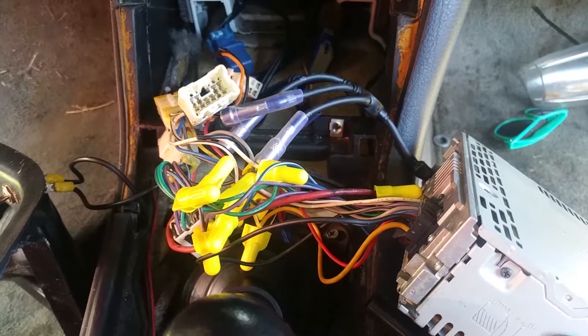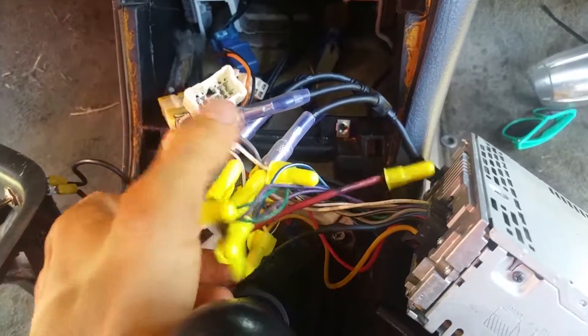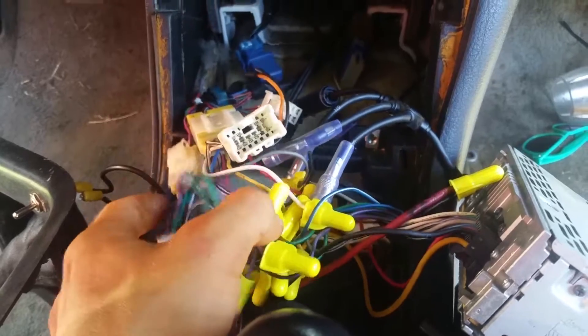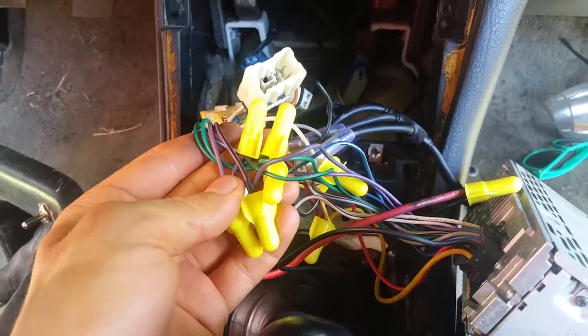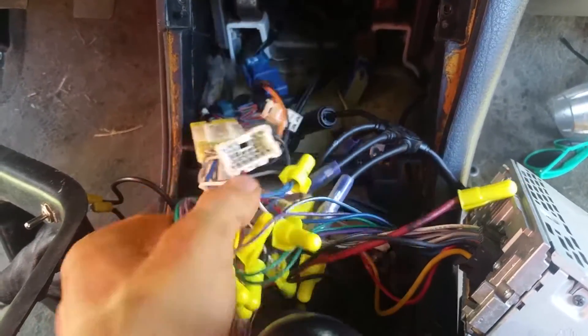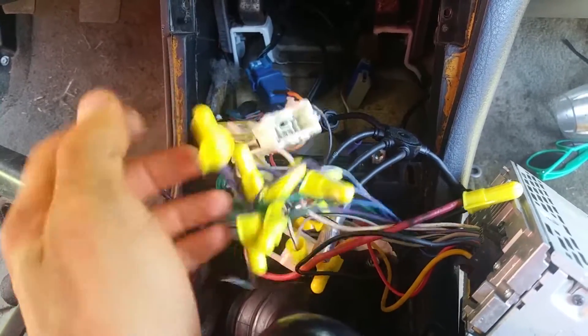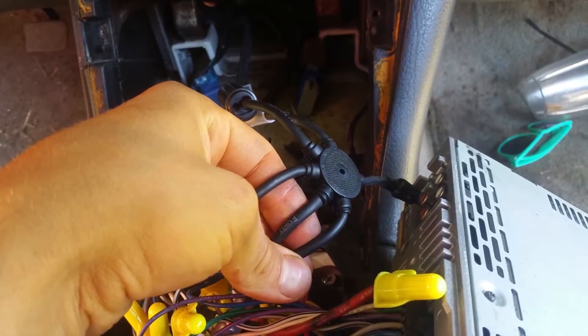I want to show you all how NOT to wire your car stereo. You can see somebody used a bunch of wire nuts and wire-nutted everything together — there's one, two, three, four, five, six of them. This is the absolute worst way; don't ever do this.